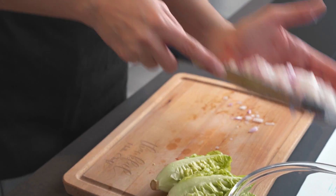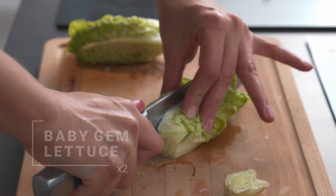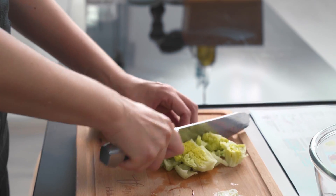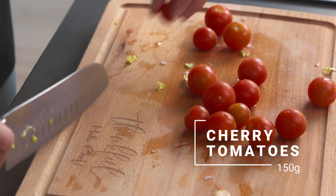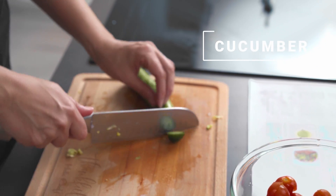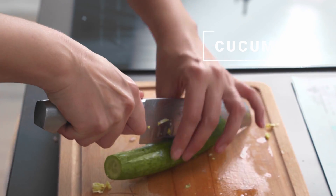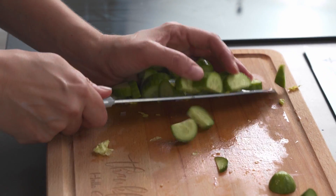So now for the salad. I already have the red onions and then I'm going to start with my baby gem lettuce and just do some rough chops. I'll start by halving the cherry tomatoes just like that. And finally the cucumber — I'm just going to remove the ends, cut it in half, and make some small half noodles.